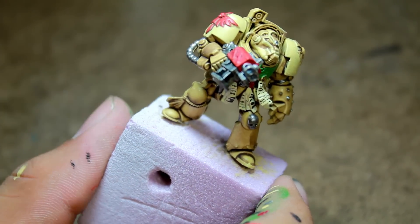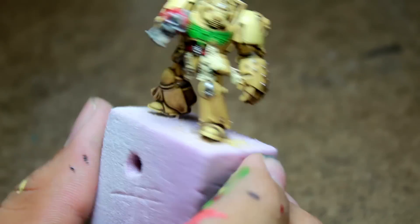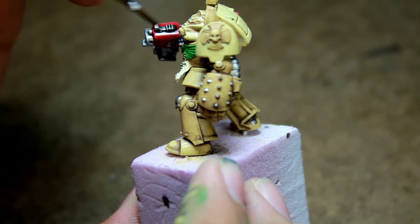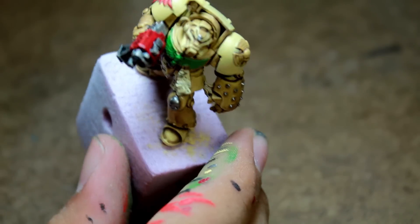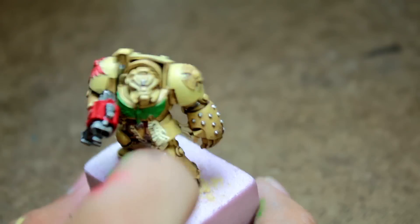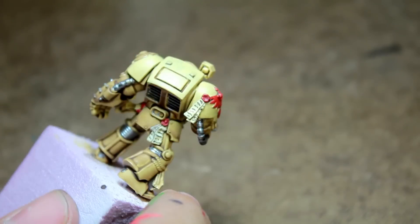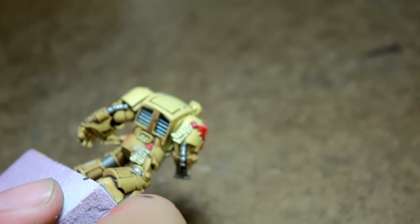Then I washed the metal bits and the bolter with a black wash. I also washed the chest emblem and the grates on the backpack.